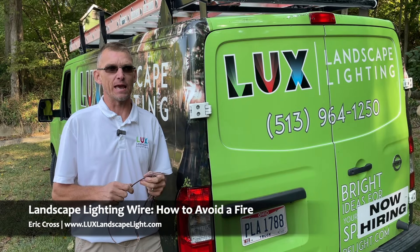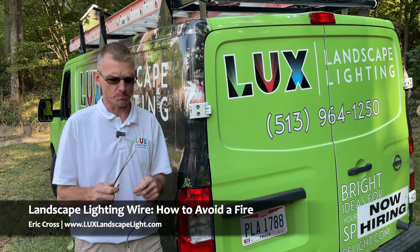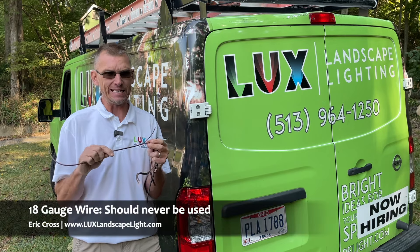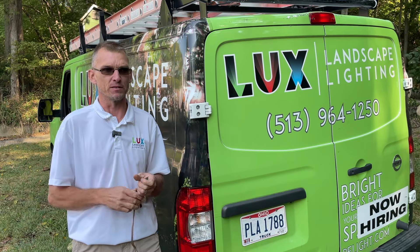Hi, this is Eric with Luxe Landscape Lighting. Today we're going to talk about why wire size matters. Here in my hand, we have a two-strand wire that is 18 gauge. You never want to use this, so we're not even going to talk about this anymore.